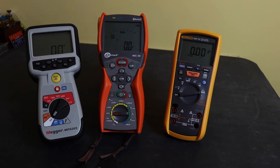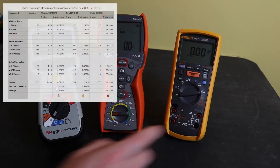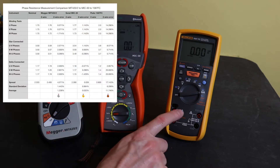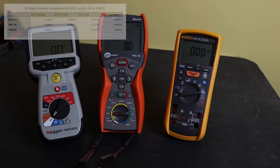Moving on to the accuracy measurements. Overall accuracy: the winner goes to the Mega at 1.139%, the MIC30 comes in second at 1.289%, and the Fluke comes in last at 2.789%. The real major blooper there for the Fluke is measuring phase resistance on my winding simulator, which comes out at 11%, so a bit of poor accuracy there. It also suffers for the insulation output.